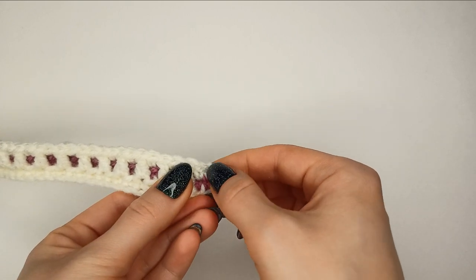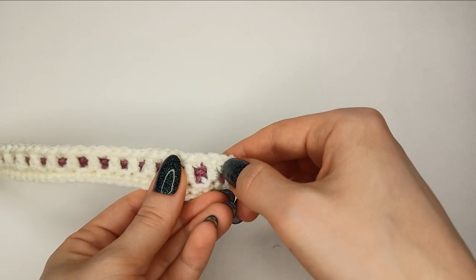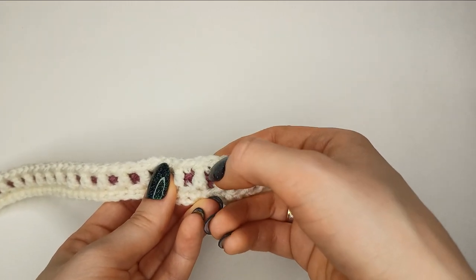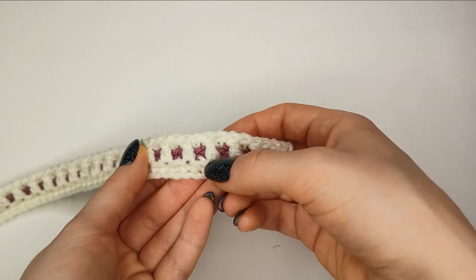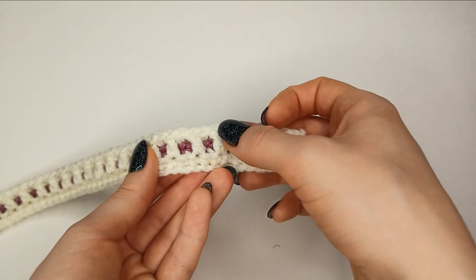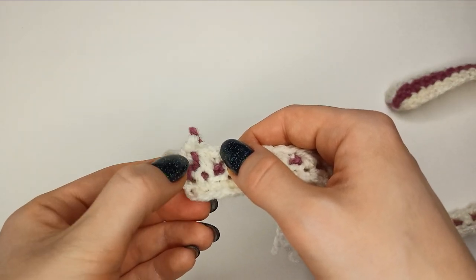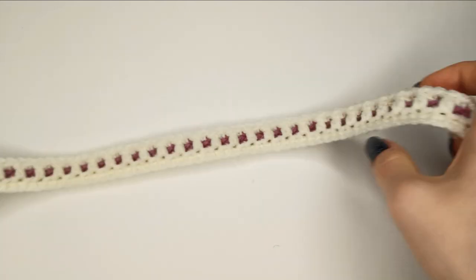Remember we chain one stitch at the start — that's where we start the row and insert the hook right into the next stitch. The first single crochet is worked into both legs of the stitch, then we've got the patterning. If you have no cross, work a single crochet into the back loop of the stitch in your current row. If you've got a cross, work a double crochet into the previous row of the same color into the front loop. At the end, work the last stitch — single crochet under both legs — cut, pull through, and weave it in.